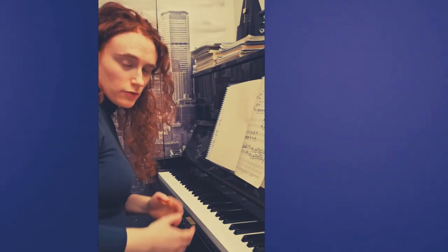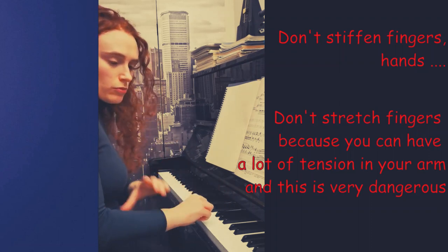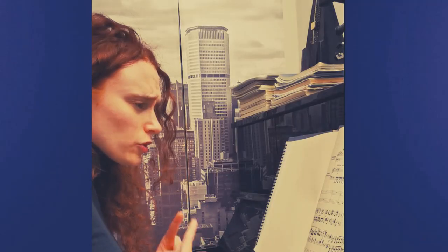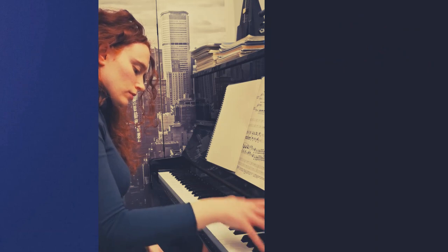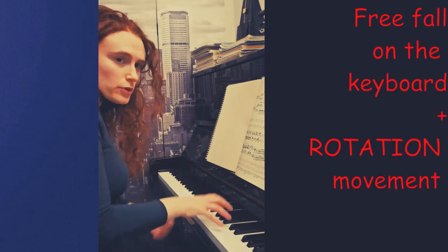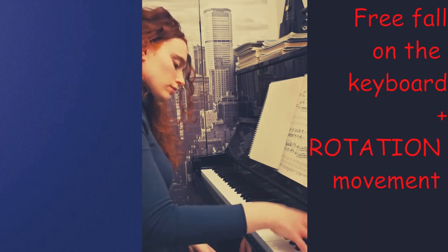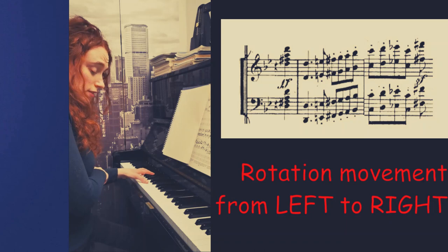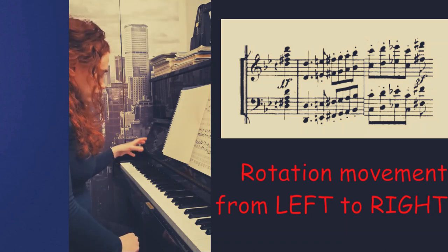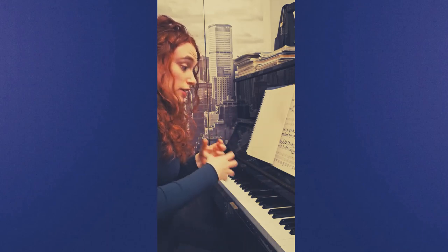How to relax the sequence of octaves? First of all, it's important not to stiffen your hands and fingers. If I stretch my fingers I have a lot of tension in my forearm, fingers, and hands — this is not the right way. I have to free fall on the keyboard. There is a combination of free fall on the keyboard and rotation from right to left. For the left hand, I have to make a rotation from left to right. This way we can play faster and have more musicality in the performance.